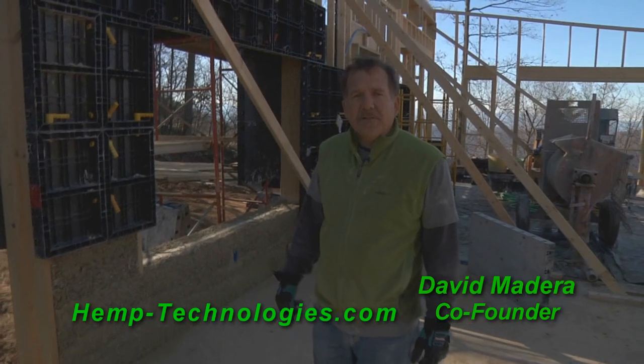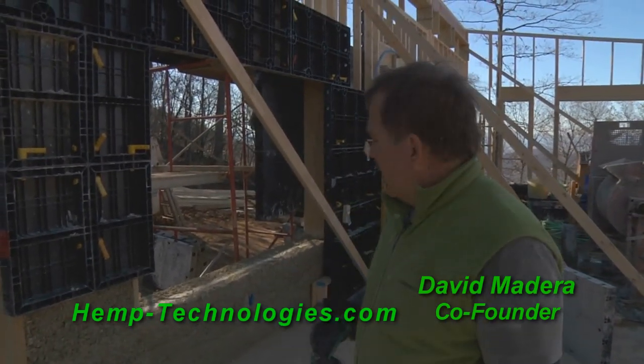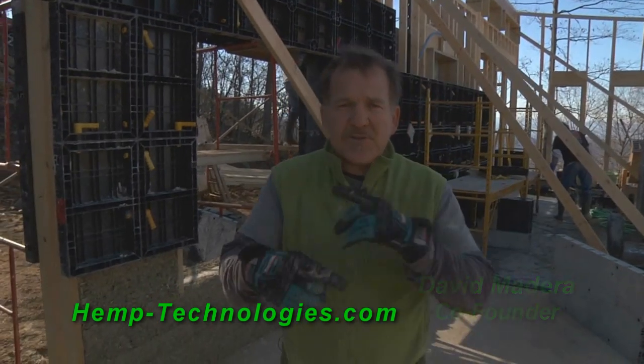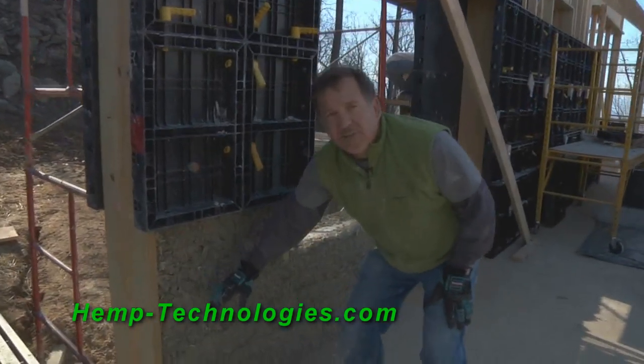I'm David Madeira with Hemp Technologies. This is our first house in the United States — it's permitted. What you've just seen is the mixture. The mixture is the most important thing; that must remain consistent. As you can see from this wall, we're doing it in sections.